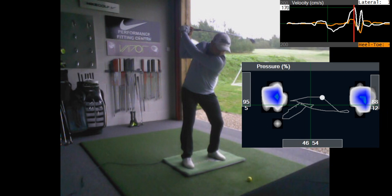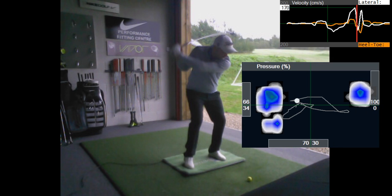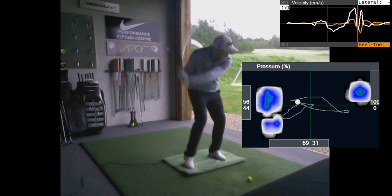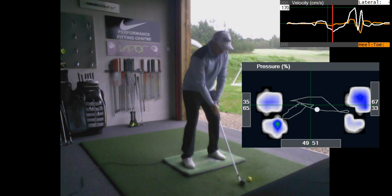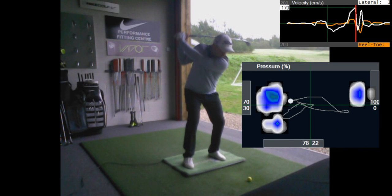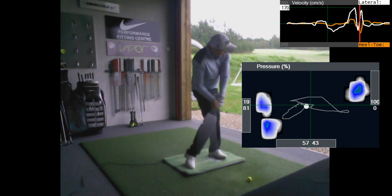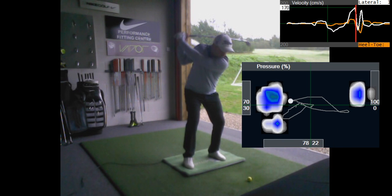Then you move into the lead foot really aggressively - 80% pressure in the lead foot. And this is exactly what you were telling me, exactly what you felt: you now feel like you have to back up. So at this point you have 80% pressure in your lead foot, but as you're coming down into impact your pressure is actually backing up - 70%, 62%, and just before impact with the ball you've gone from 80% pressure down to 57%. That's exactly what you were telling me that you felt, which is great that you identified it. You move a long way to the left and then back that up a little bit.